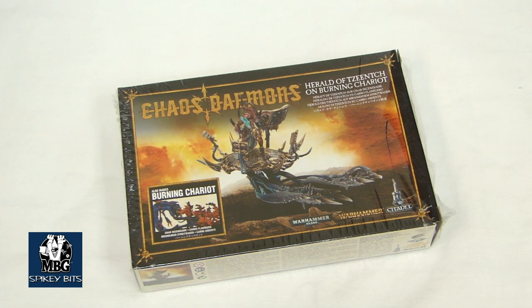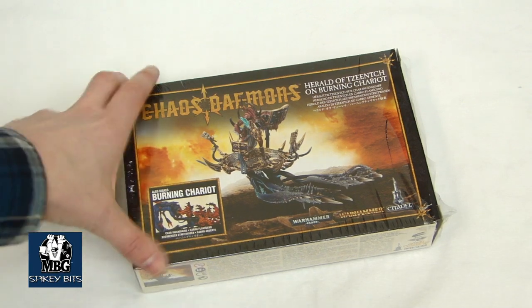Hey guys, MBG here, and we're going to take a look at the new Chaos Demon models for March 2013.